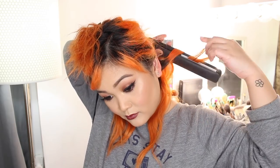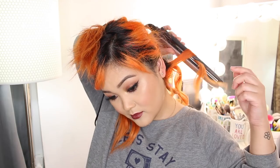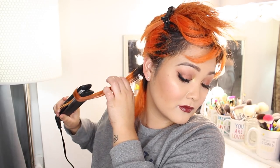Now for the final hairstyle: big curly hair. I would do this for special events and occasions, like a holiday party. It's similar to the windblown hair, but this time we're starting the curls closer to the root and going through each strand slower to create definition. Grab a section, clamp your flat iron down, then twist it back — you'll know you're doing it right if you have a little tail sticking out. If you have layers, this is going to create big voluminous curls.